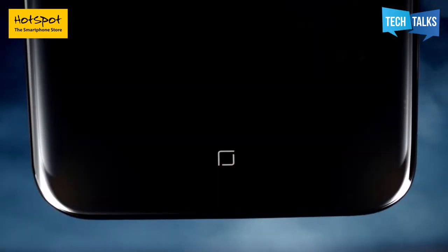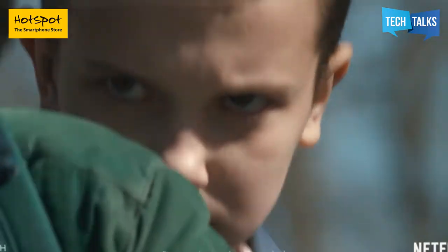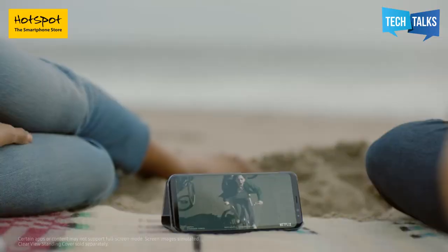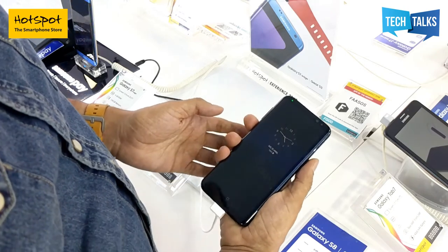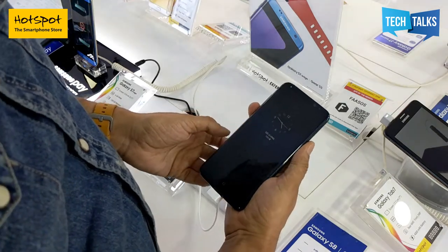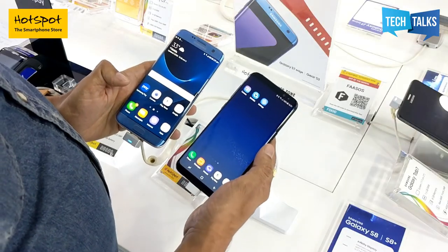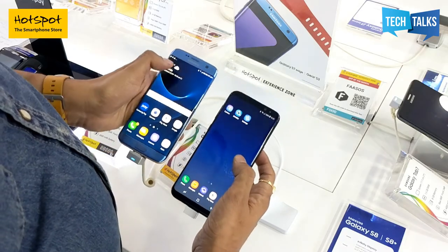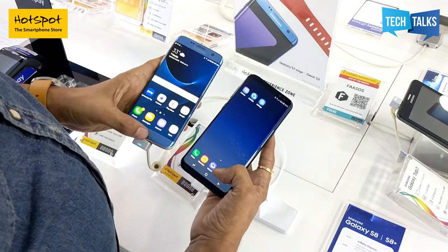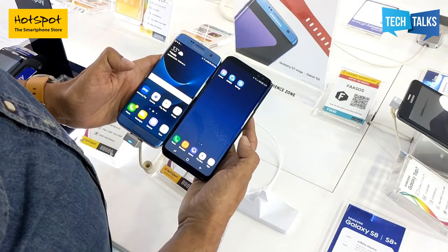You can't see any bezel or edges. Samsung has removed the home button and merged it with the screen, so that if you have a video or a film, you will get the maximum exposure of the screen. The screen size of this phone is 6.2 inches, but it's so comfortable that it doesn't feel like a big phone in my hand — it fits perfectly. I've also brought the S7 Edge for comparison. You can see how much difference there is in the bezel, and the home button space that is no longer there.